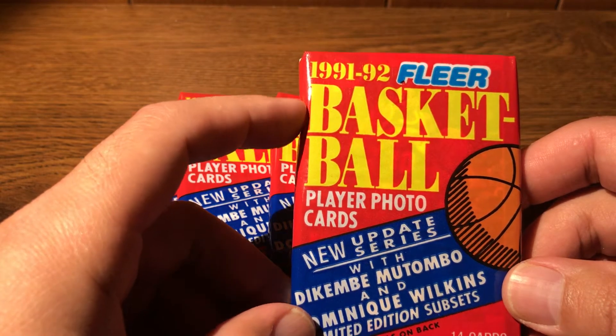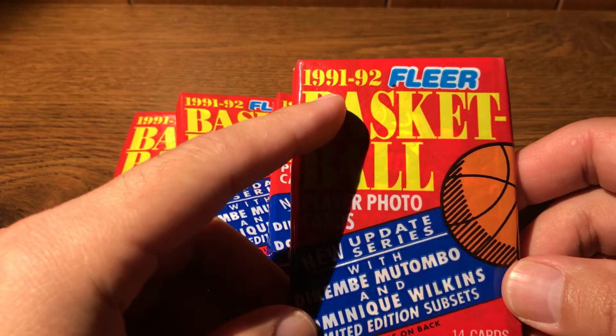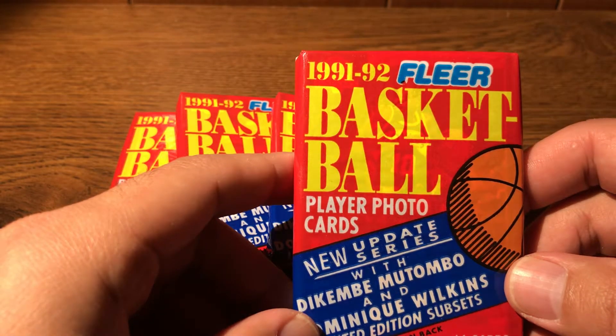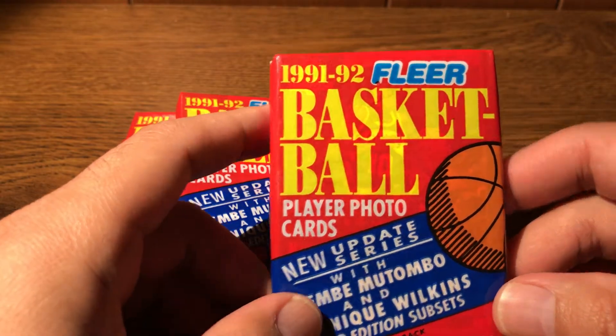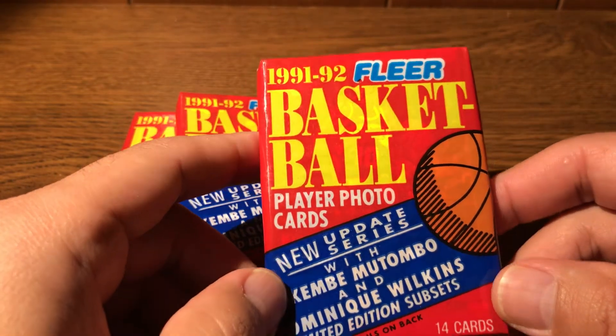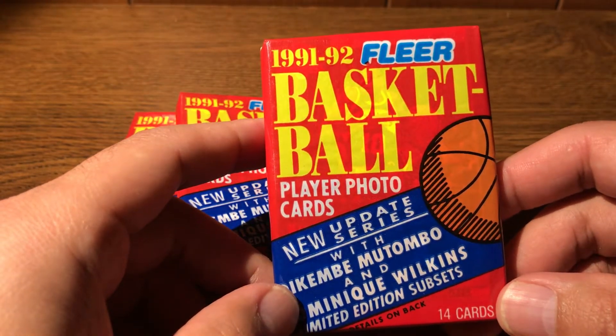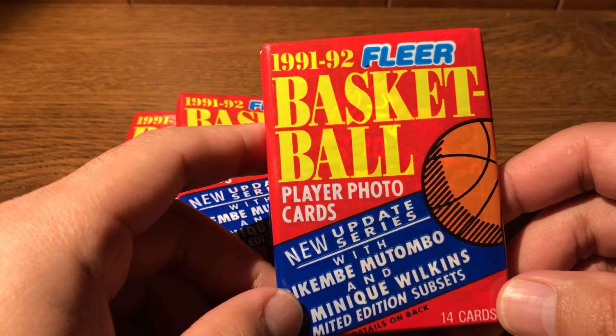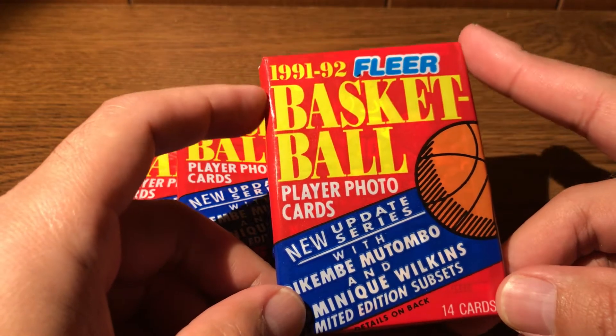Before this year, in 1990, that was the last year Fleer used wax packaging for their basketball cards. We'll probably have some of those cards to be opened on this channel eventually.